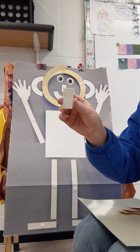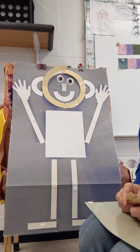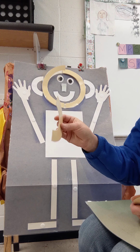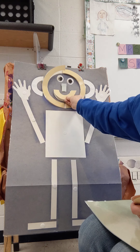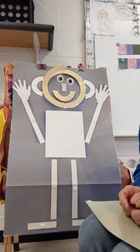Mat man has one nose, one nose, one nose. Mat man has one nose, so that he can smell. Mat man has one mouth, one mouth, one mouth. Mat man has one mouth, so that he can eat.